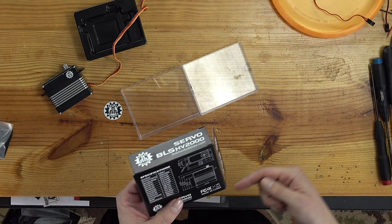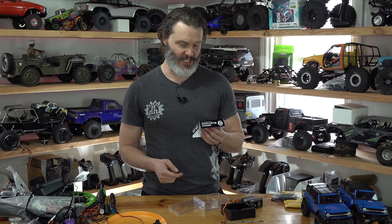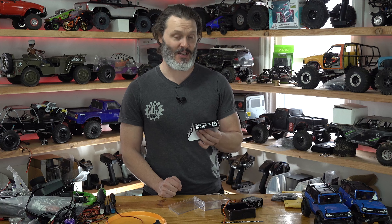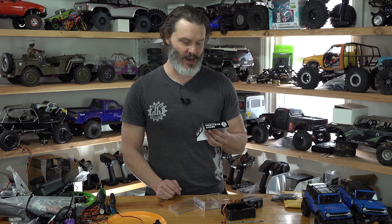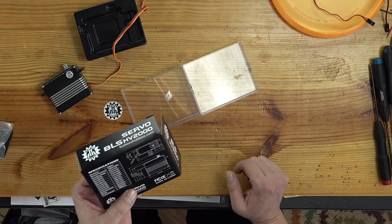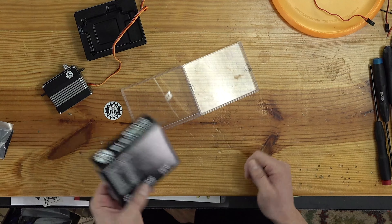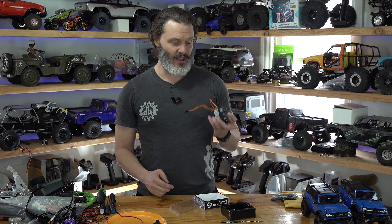For specs, I'll just read them off the back for you. At 6 volts it is 0.19 seconds for 60 degrees of travel and 1,598 oz-in of torque — that's a lot of power. On 8.4 volts, which I assume most of you will actually be running, it's 0.13 seconds — nice and fast for such a hefty rig — and 2,153 oz-in, over 2,000 ounce-inches.